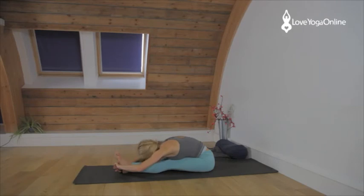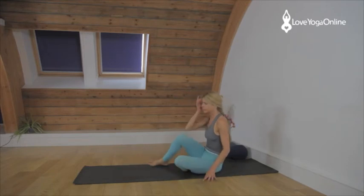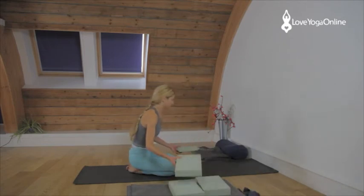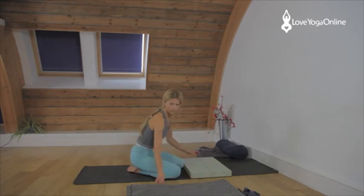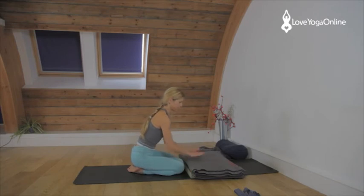Inhale, come up. From your Paschimottanasana you release, come up. Sit in Dandasana. Then you're going to grab some foam blocks — you need four of them. Make a rectangle with them so they fit the sides of your mat. Take a blanket and place it so the edge of the blanket comes to the edge of the blocks.